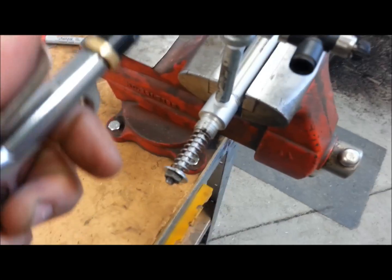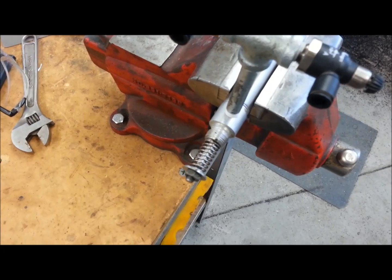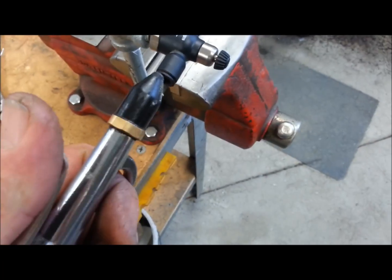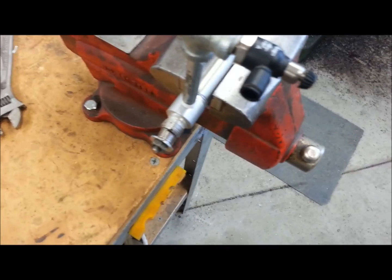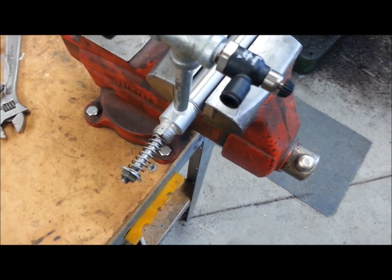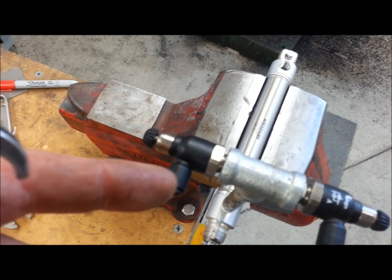We're just going to come into this port — and there's your bleed back. Now we're going to come into this port. And now we're bleeding back. So with the internal bypass, it's bleeding a very small amount of air out the other side.